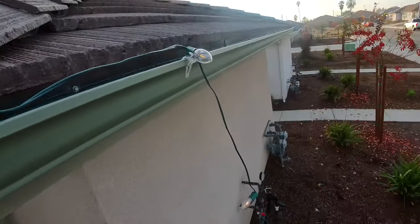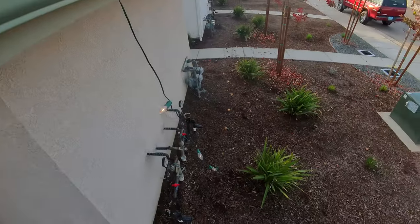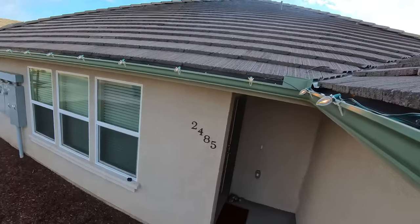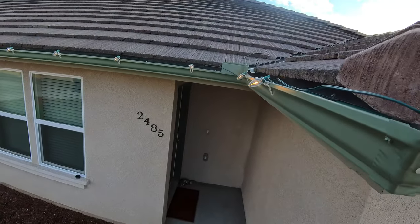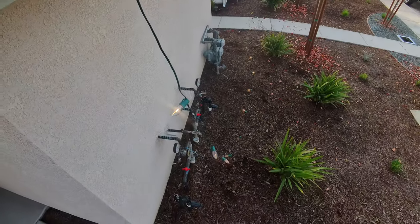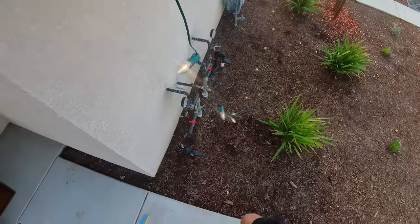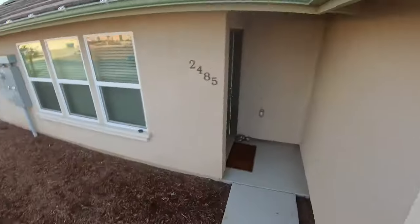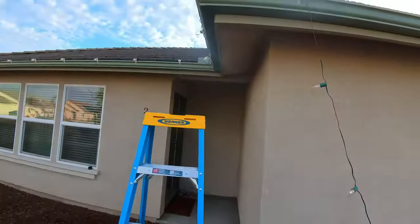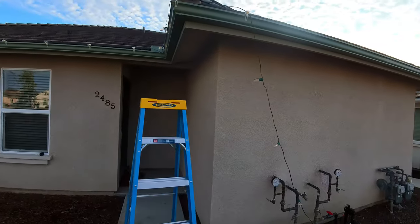This is my first time hanging up Christmas lights. My oldest is eight and a half, and this is our first time having an opportunity to do lights, so it's kind of exciting. Kind of a rite of passage for a dad too, I'd say.